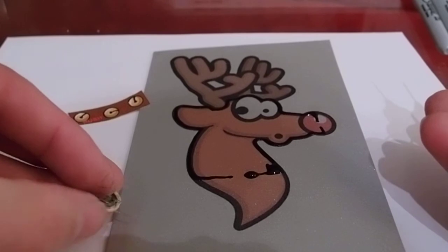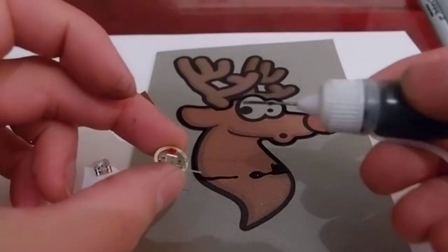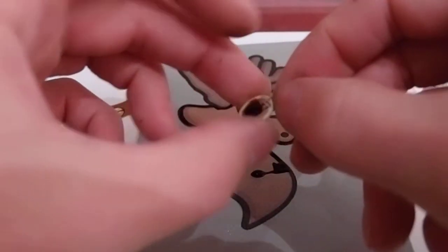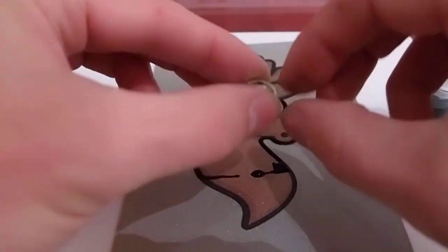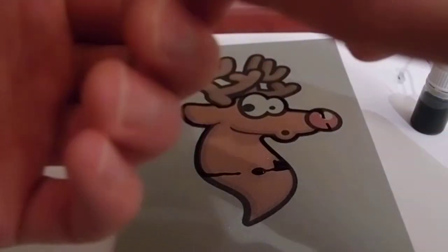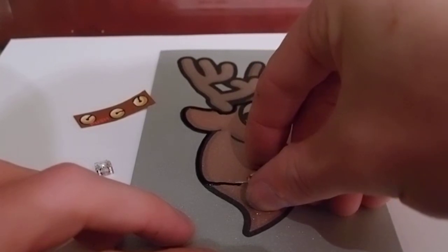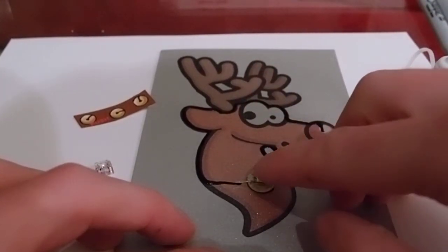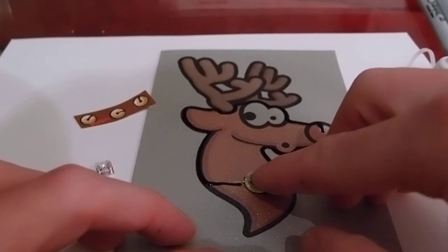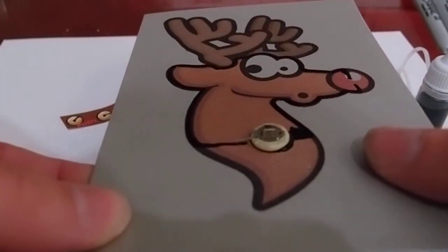If we pick up the battery, you can see on the bottom side that doesn't have the tabs sticking out, there's a red dot. That's going to get glued down onto the card, so we'll put a bit of conductive ink on there and stick it down on the right side of Rudolph's body. The metal tab should stick out over top of the other line that you drew, but you don't want it to touch right now, because that's what will make the switch later on.